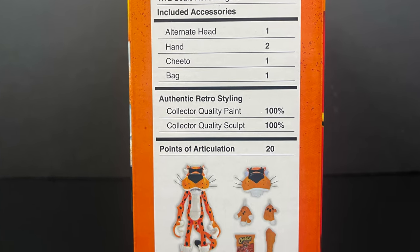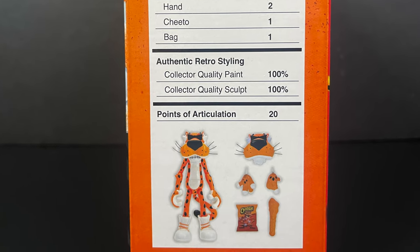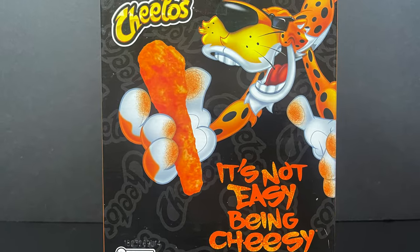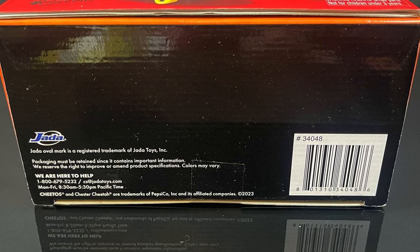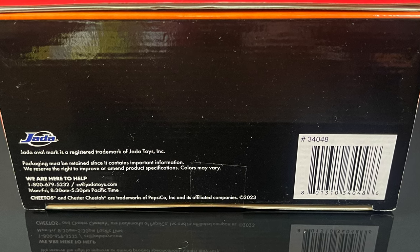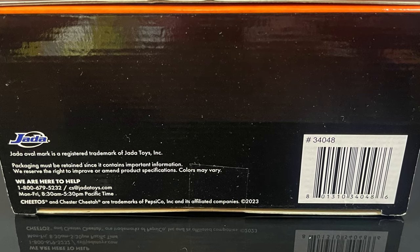Collector quality paint, 100%. Collector quality sculpt, 100%. 20 points. Beautiful — that is creativity at its finest. And on the backside, you get some more Frito-Lay Chester Cheetah artwork. Jada, it'd be really cool if you could list who sculpted this figure and who painted it — the whole nine yards — on the bottom of the box. I would really appreciate it.